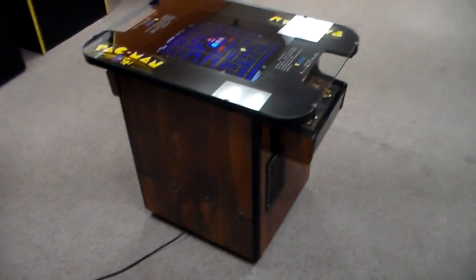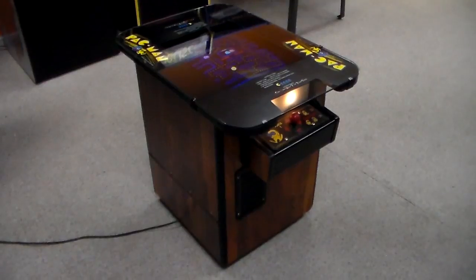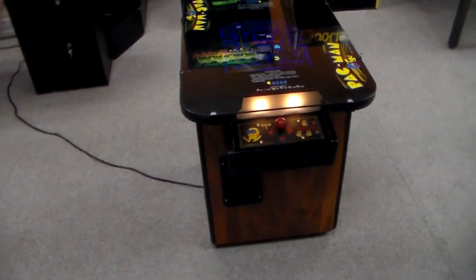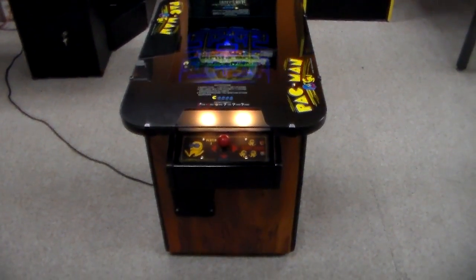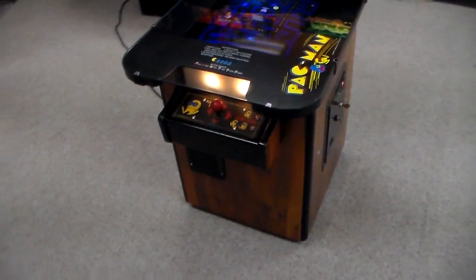And then they made this one — the cocktail cabinet. Cocktail cabinets are called that because you can set a drink on them. You see these everywhere, everybody loves them, so they've built a lot of copies over the years.